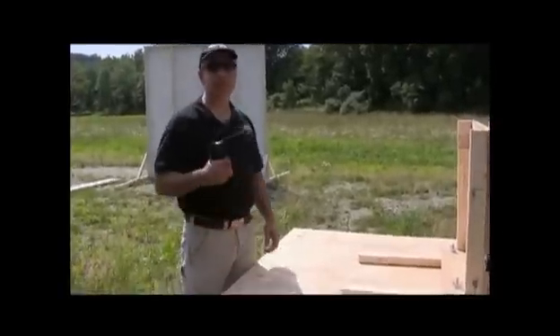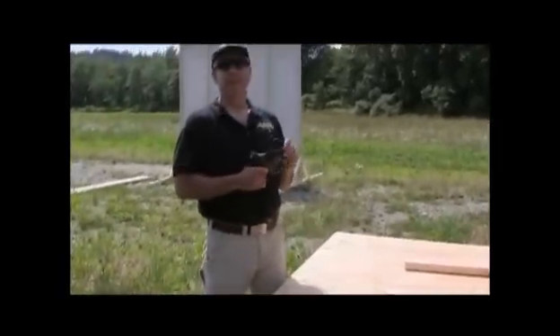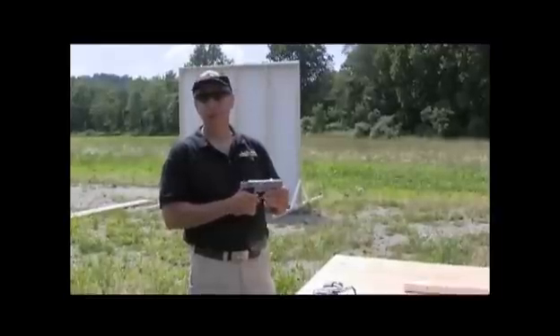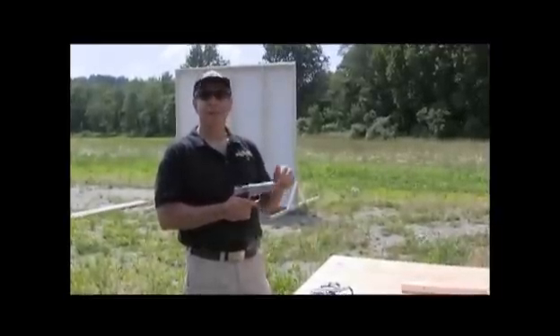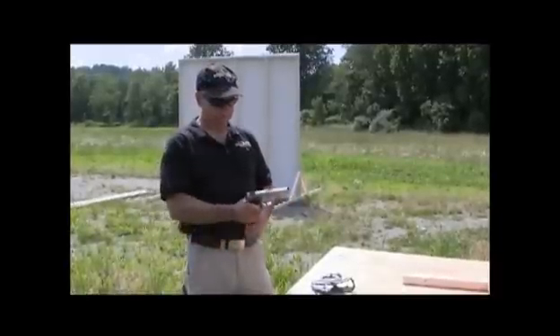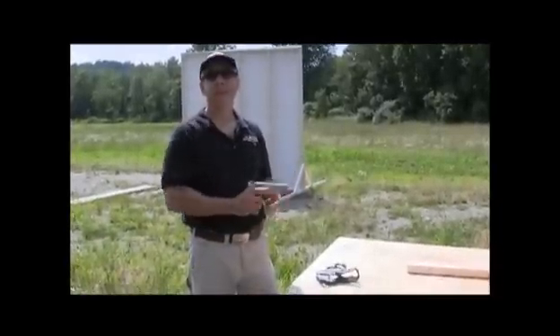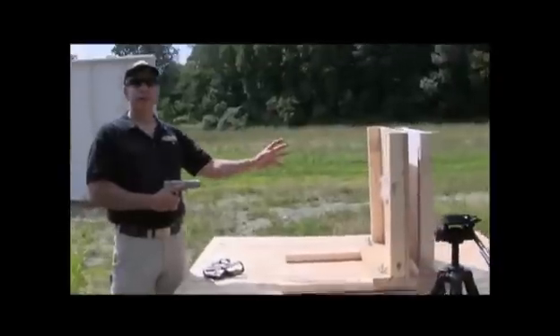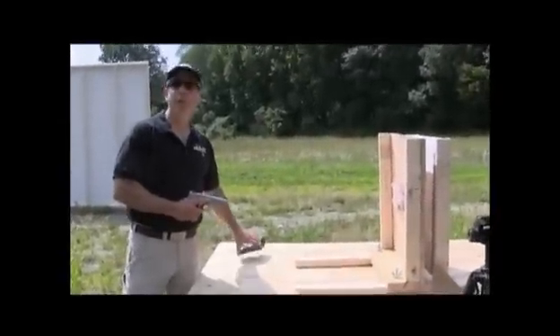For weapon selection I've chosen my former service semi-automatic 9mm Smith & Wesson model, which contains semi-jacketed hollow points, which will be fired into the sponge, and we'll see what kind of pattern we're going to create at four inches.